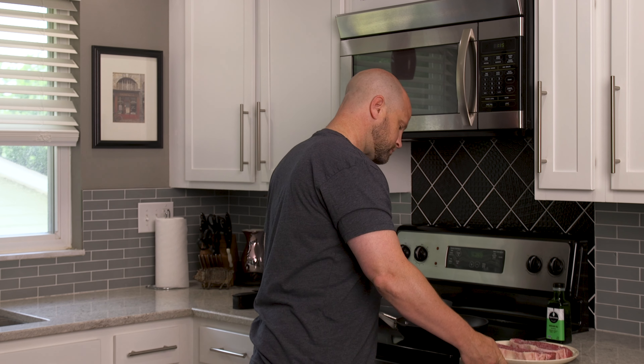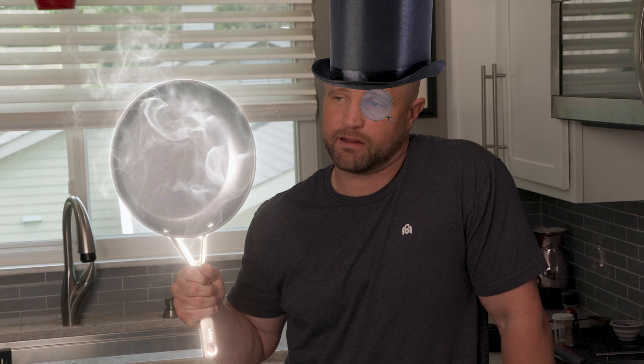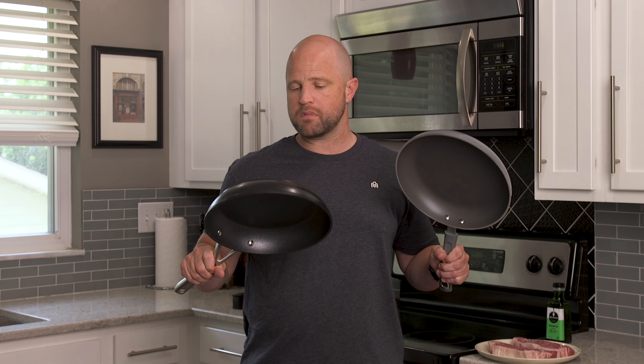Over here we have a nonstick skillet. We recently did an experiment — cast iron versus nonstick — to see which one turned out the better crust, and we used the Ninja Foodie Never Stick cast iron skillet. This is a fairly high-end nonstick skillet; it cost me about $45. So we thought we'd ask: is there any difference between a high-end skillet like this and a cheap one? This one cost $10, this one cost $45. None of it's sponsored.